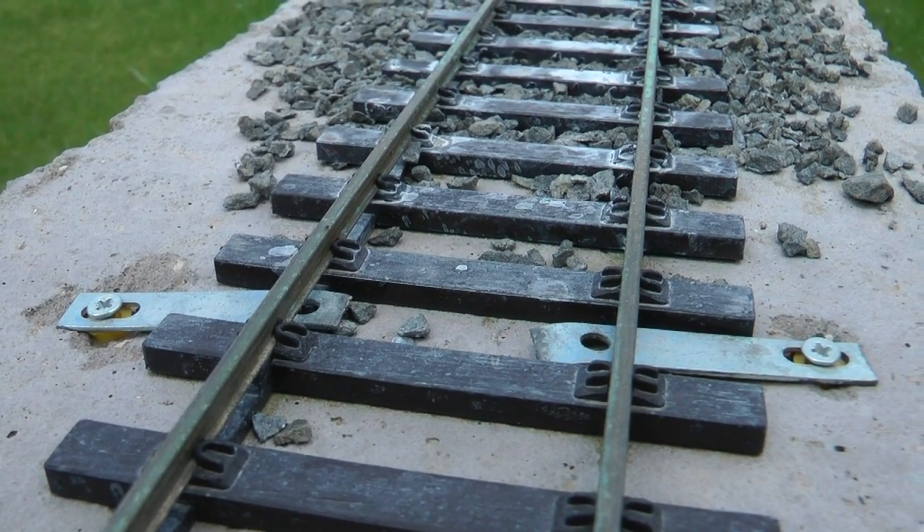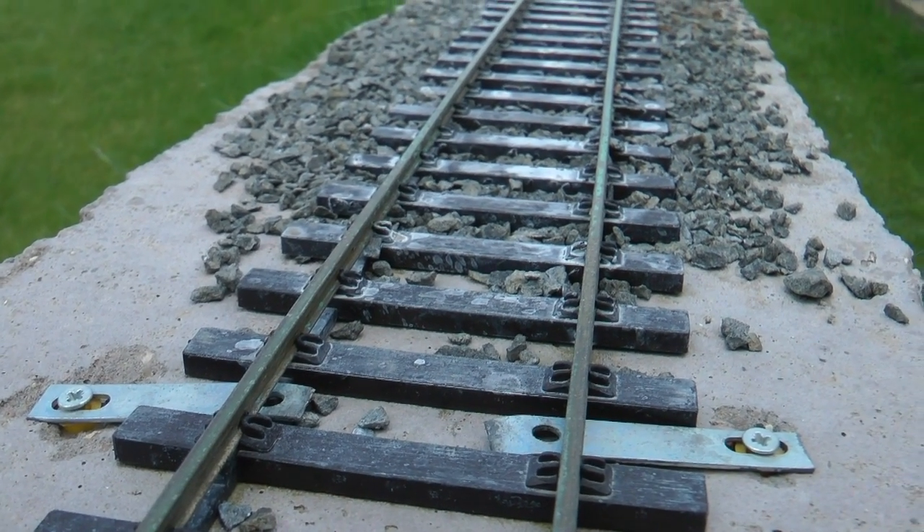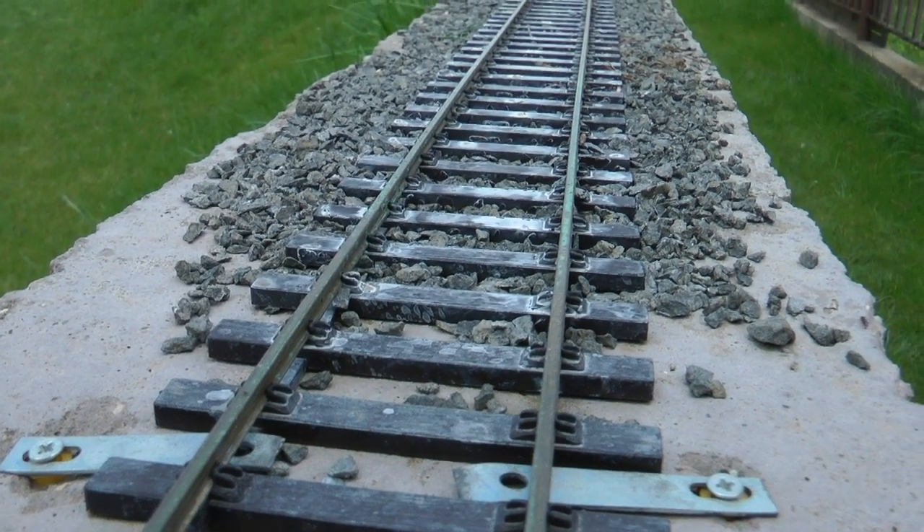Obviously my other issue is the ballasting — it just didn't work out the way I wanted.